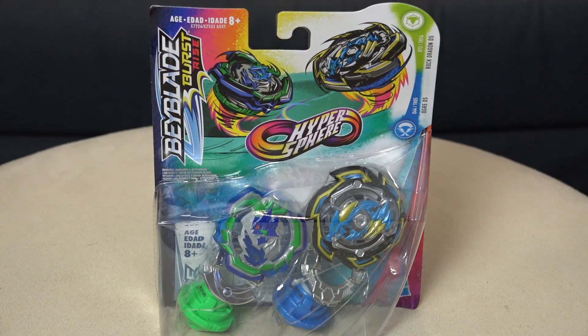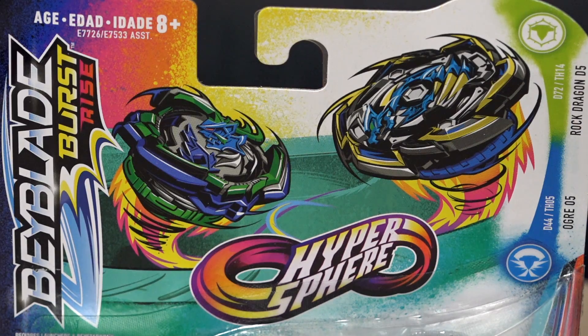What's going on guys? Welcome back to another Hasbro Beyblade Burst unboxing. Today we got a dual pack for you here. This is the brand new Beyblade Burst Rise product. So this is our Hyper Sphere dual pack set.